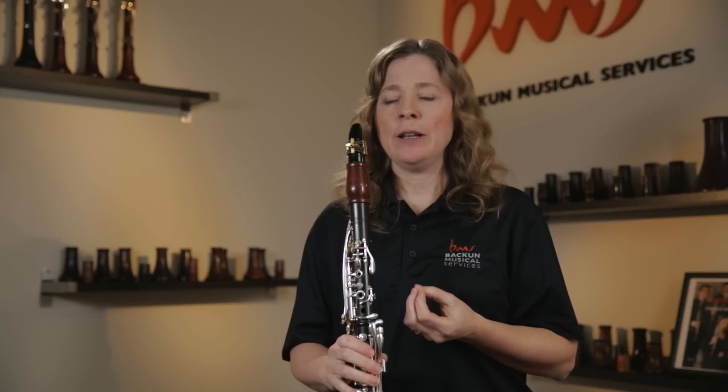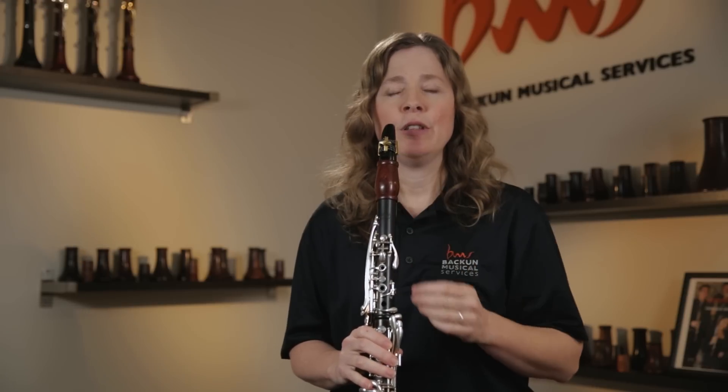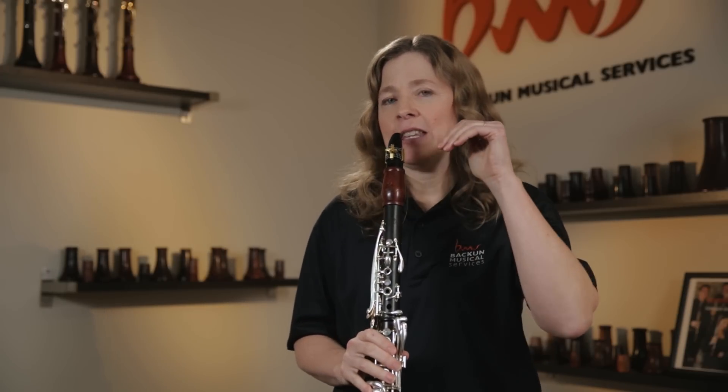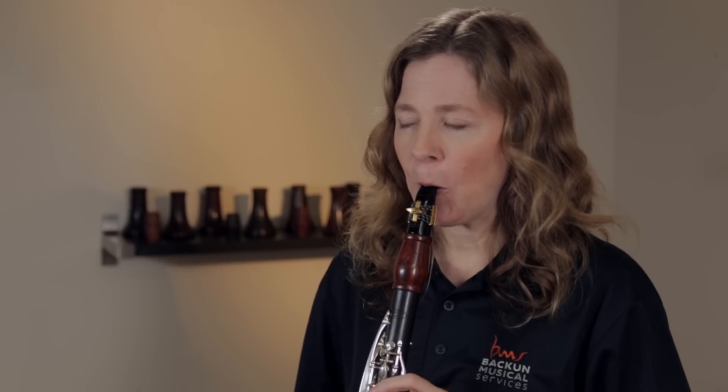That's just my tongue being too low. Lifting my tongue up to that 'hee' — the way I'll have students work on it is to actually close their mouth on the mouthpiece and literally speak: 'hee, hee.' It feels very strange, and you can tell them it's a goofy exercise. They should say 'hee,' freeze their tongue, and then try playing that same note.